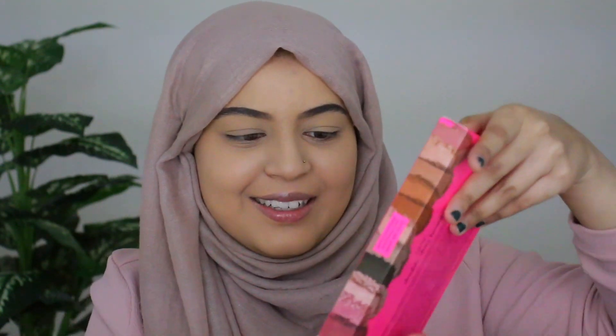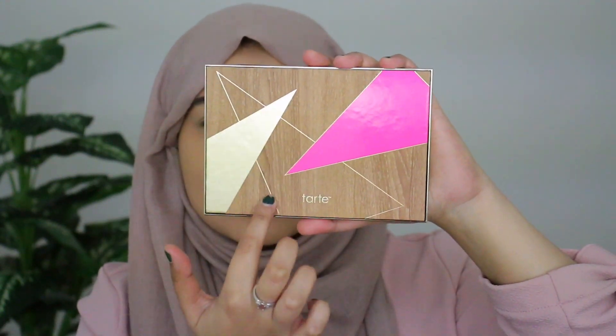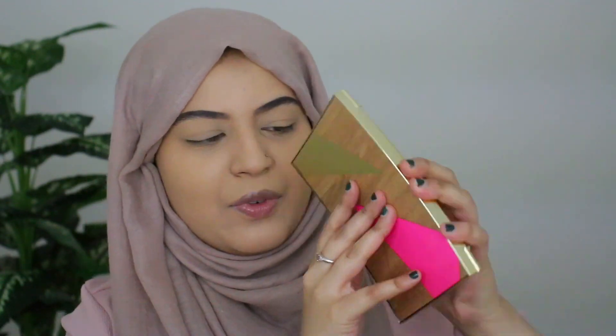If you want to know what products I used for my base, check out my previous video — I'll have it linked down below. I used the exact same products and routine. Now let me get started — okay so the palette comes in a lot of packaging. The front packaging looks like wood — it's not actual wood, it's more like a placement sticker — but it is stunning. Let me open it up for you guys. Look at that — so beautiful!